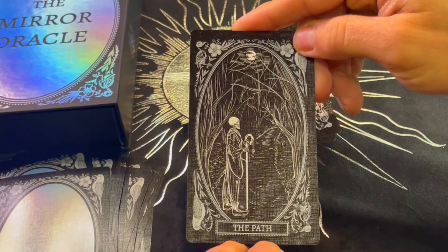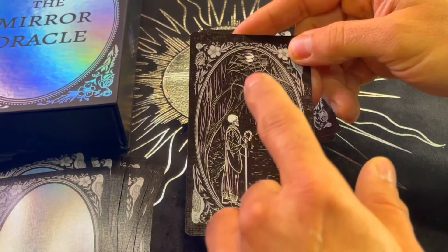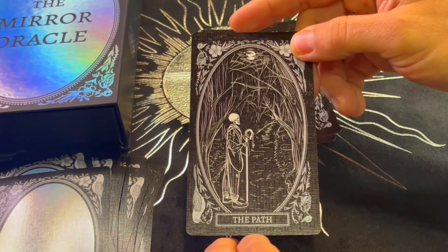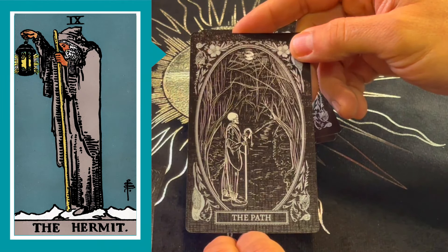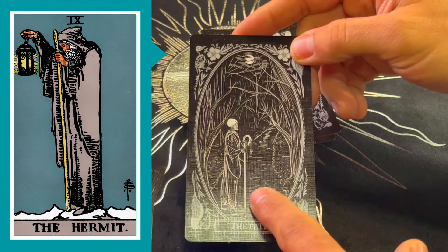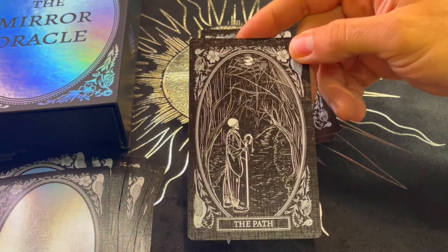The Path — I love that detail of the moon overhead. This reminds me of the Hermit, but we don't often talk about the path the Hermit takes. This gives Hermit vibes but it's focused on the path itself. Beautiful.